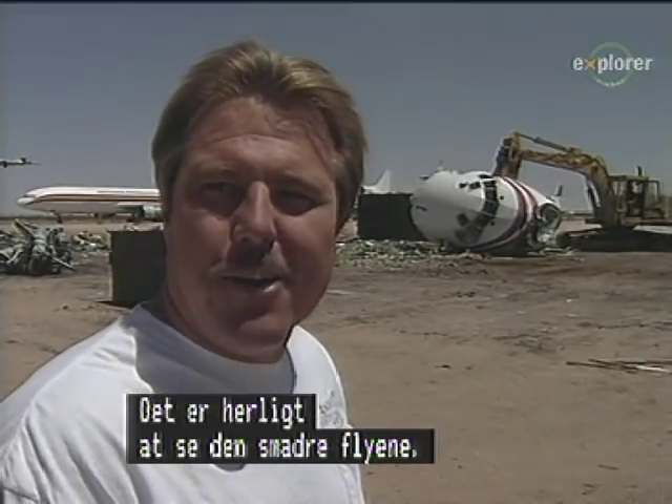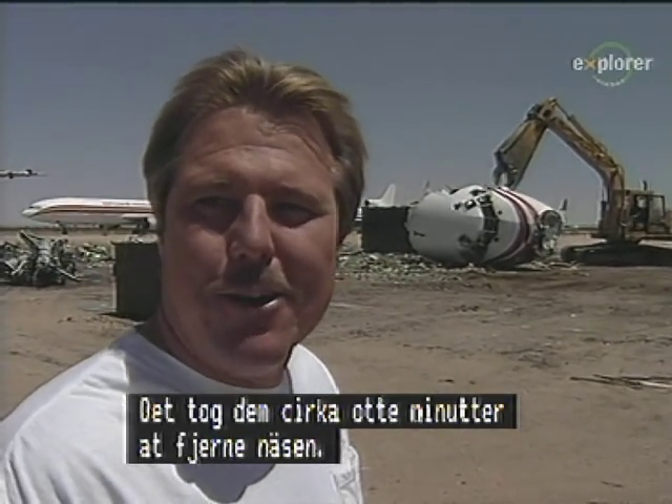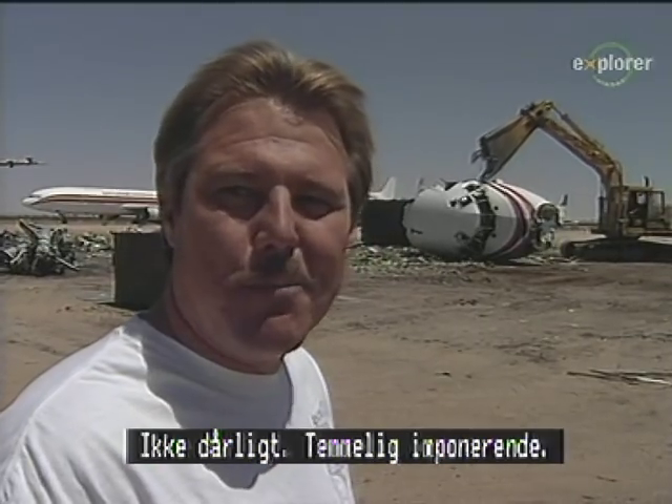I think it's great out here watching them crush these things up. We watched them take the nose off — it took about eight minutes to get the nose off of that jet over there. Pretty impressive.